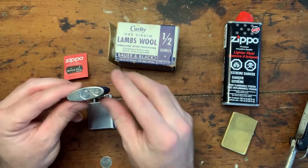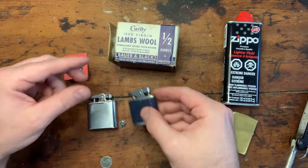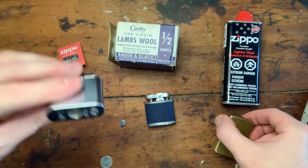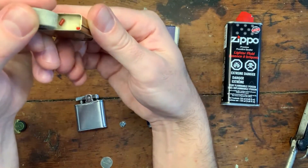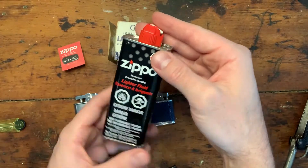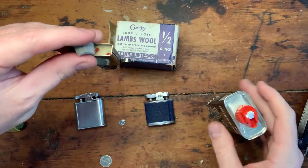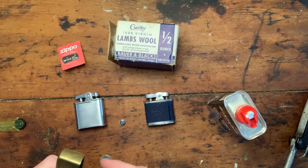Same thing on this other lighter - the flint screw works the same way. Open up the fuel door and you can see what they call cotton wadding in there, or sometimes wool wadding. With the Zippo it's even more clear and easier to replace. You see that - that's literally what you spray your Zippo lighter fluid into. It doesn't need to be Zippo brand, I think there's even still Ronson in there. You just squirt it in there and the wool absorbs it, keeps it in there, keeps it moist, and that way it'll keep lighting for a period of time.